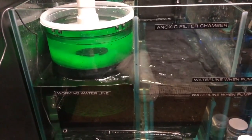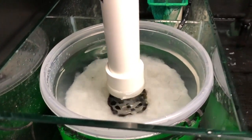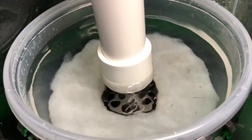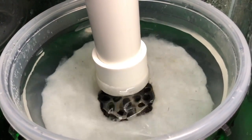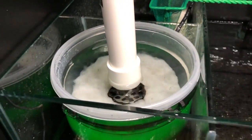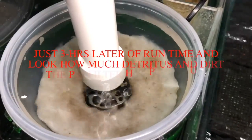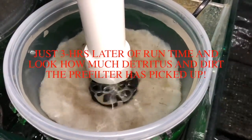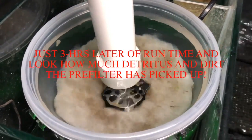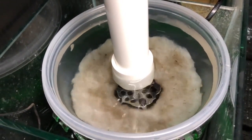When it gets full, it will start overflowing the top of the insert and overflow back into the sump. That lets you know your pre-filter is dirty and it's time to change it — it tells the hobbyist when to change so you don't leave it in too long. What you're looking at here is the pre-filter after it's only run for three hours. Look how much dirt is already in it, and you can imagine what it'll be after six, seven, or eight hours.